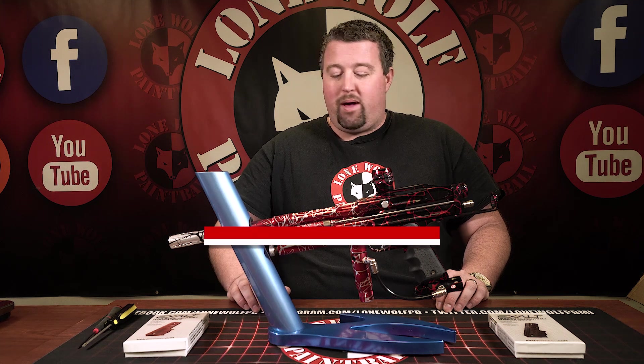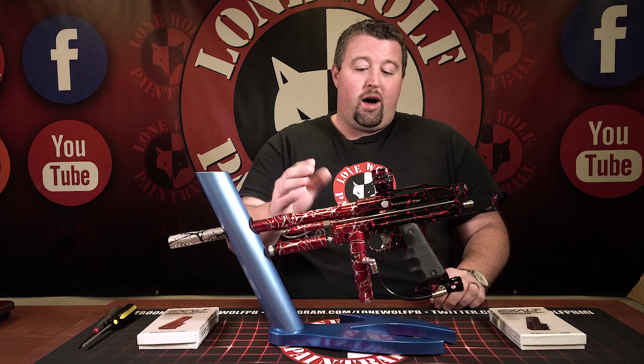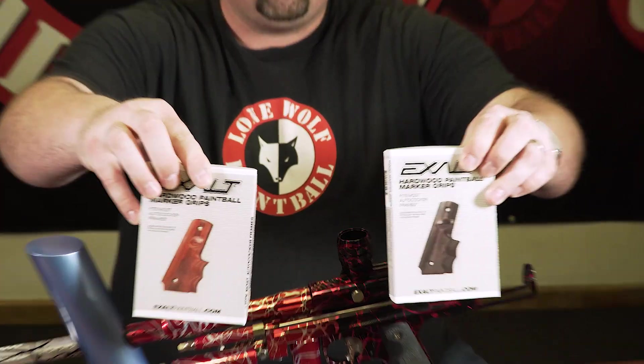Hey guys, what's going on? Joe with Lomo Paintball. Today, well first, I got my custom auto-cocker non-Detroit Fusion team gun, but what we're doing is I'm going to be installing the new Exalt wood grip.